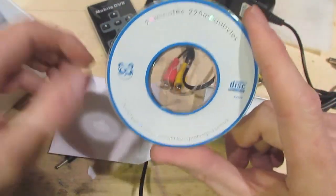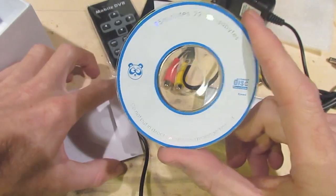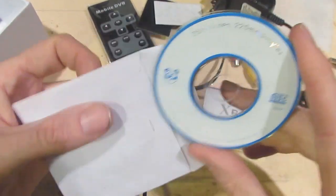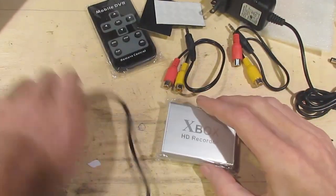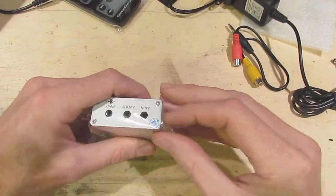Unfortunately I can't read the CD because I've got a slot loading CD-ROM, so I've got to get all my drivers off the internet. Anyway, that's the unboxing. Let's have a look inside.